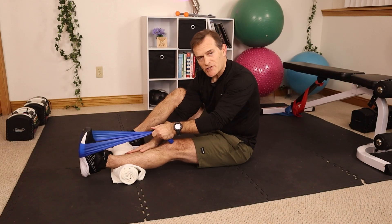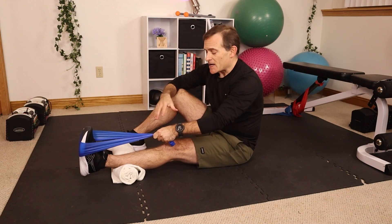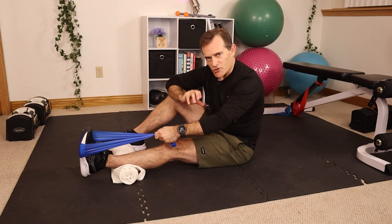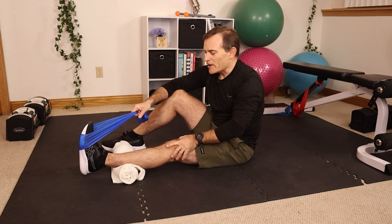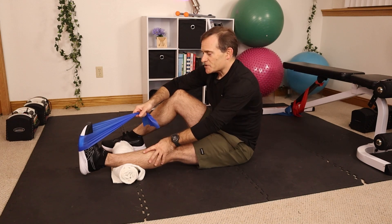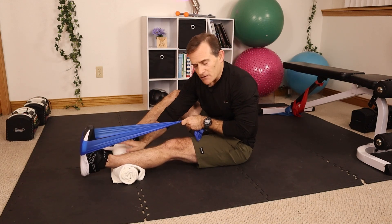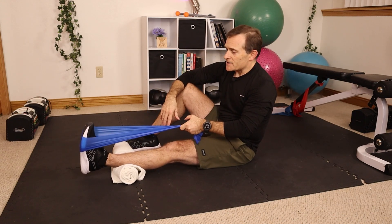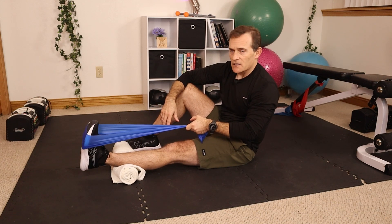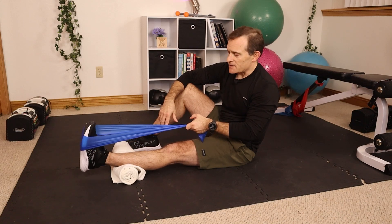We just finished stretching the calf muscles — we also don't want to forget about calf strength. While we're not able to use this leg in a typical way because we're protecting that repair, we want to do whatever leg muscle strengthening we can to preserve as much as possible. Simply do calf strengthening with a resistance band: prop the heel up so it's off the floor, and push the toes down against the band, up and down — about 20 to 25 repetitions, two to three sets.